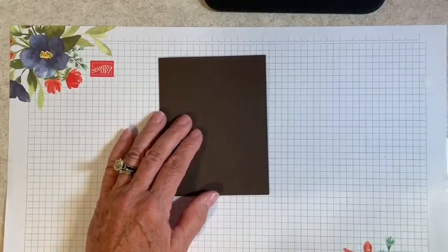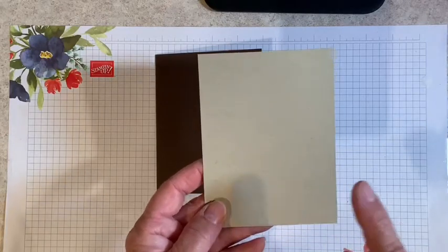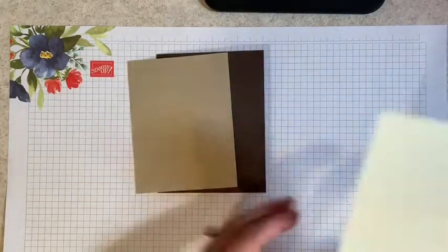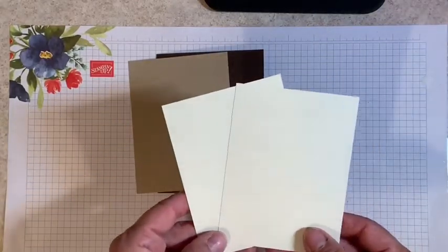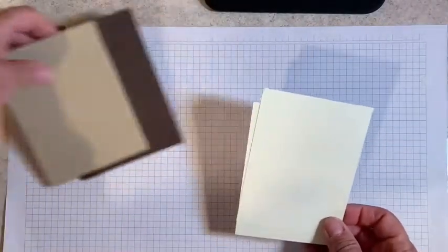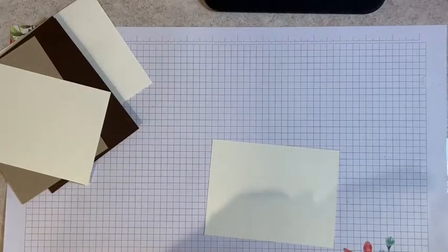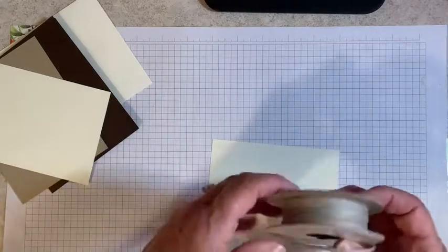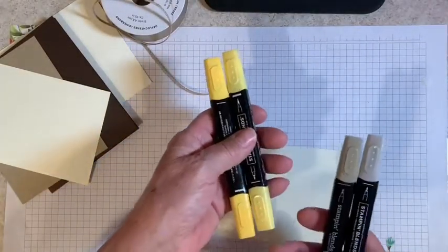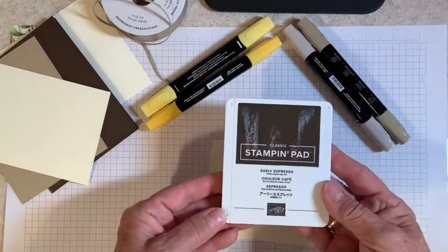You'll also need a piece of Crumb Cake that measures four by five and a quarter inches. You'll also need two pieces of Very Vanilla cardstock that measure three and three quarters by five. And really, that's it — I have a Very Vanilla medium envelope. Our only embellishment is going to be the Braided Linen trim. For coloring, I'm going to be using the Daffodil Delight Stamp and Blend Combo and Crumb Cake Stamp and Blend Combo. Our ink is going to be Early Espresso.